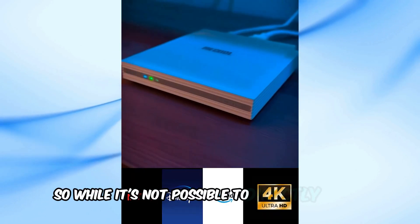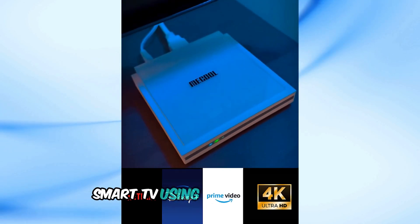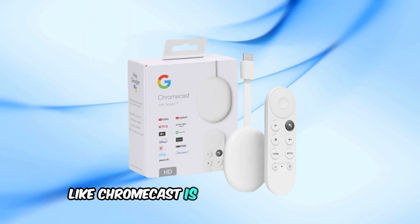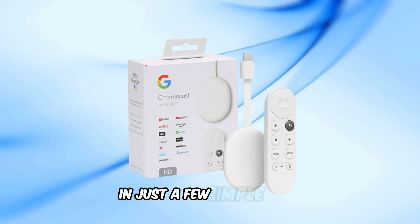So while it's not possible to directly install the Google Play Store on an LG Smart TV, using an Android device like Chromecast is a great workaround. You'll get access to everything you need in just a few simple steps.